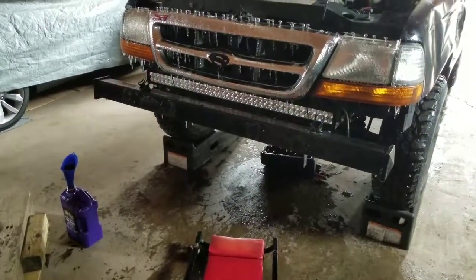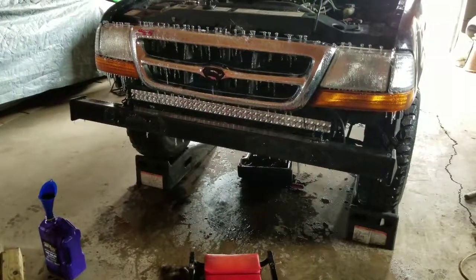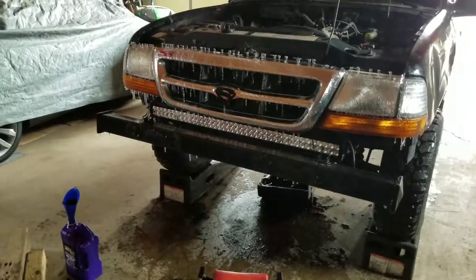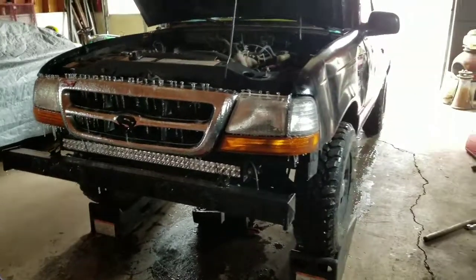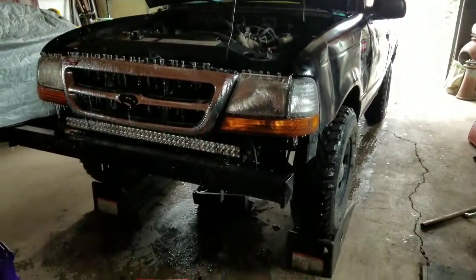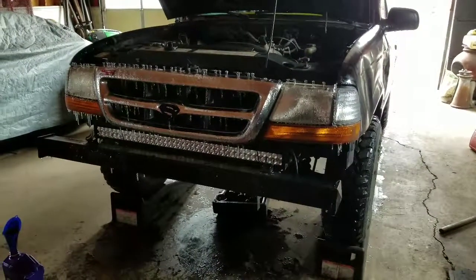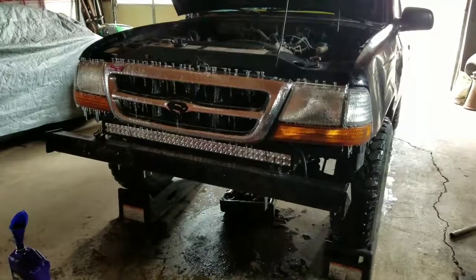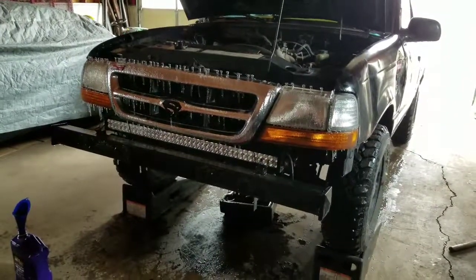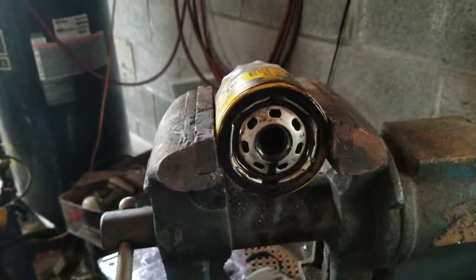I was changing the oil on a Jeep and I cut the filter open to make sure there's no metal shavings in there. So I figured while I was up here, I'd change the oil in my super series Ford Ranger — my good old beater. I've put 40,000 miles on it since I got it and I never changed the oil or filter ever. I don't think I ever added any oil either. So I figured I'd change the oil and cut this filter open and see if there's anything good in there.